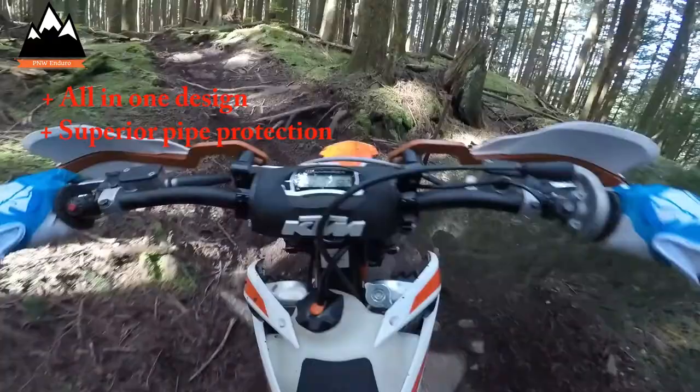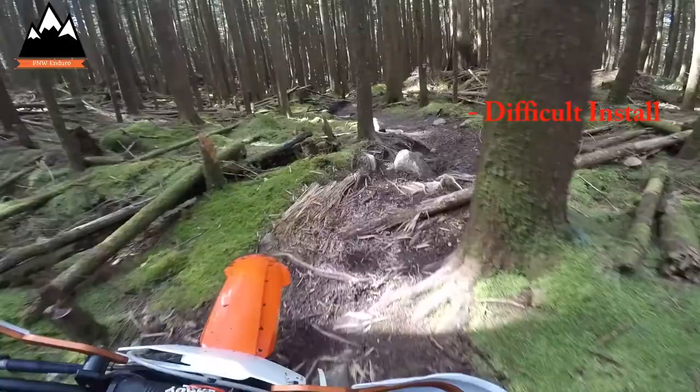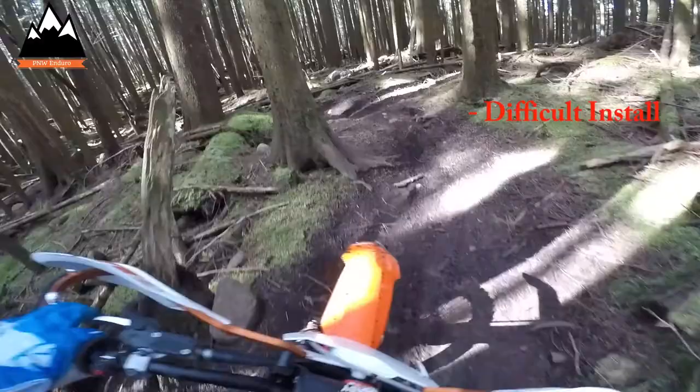The downsides of this product: the install is quite difficult and you're not going to want to take it on and off very often, so it can make for messy oil changes as well. This thing is also heavy — the skid plate itself weighs six pounds, and when you add the optional slip liner that's another pound, for seven pounds total.